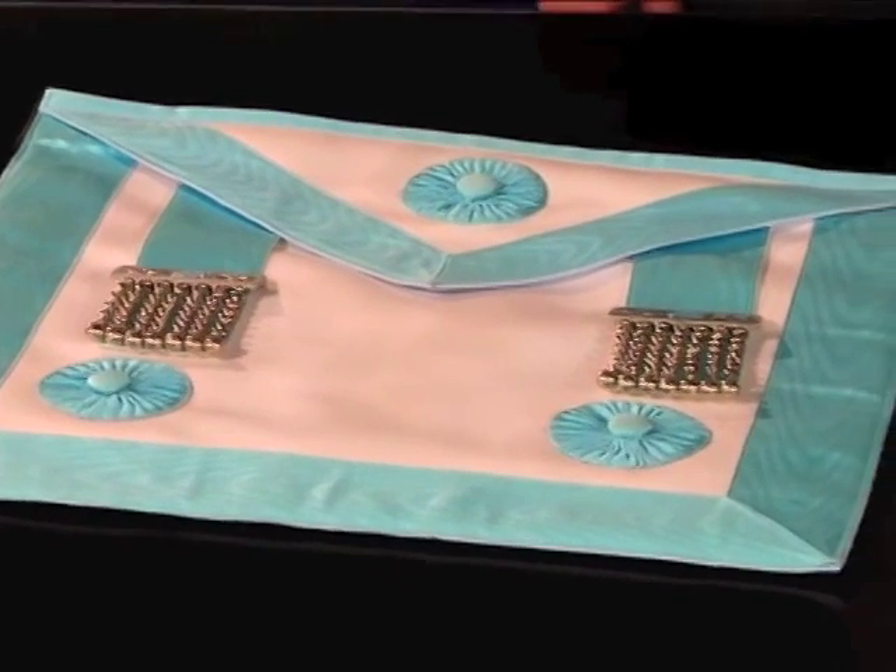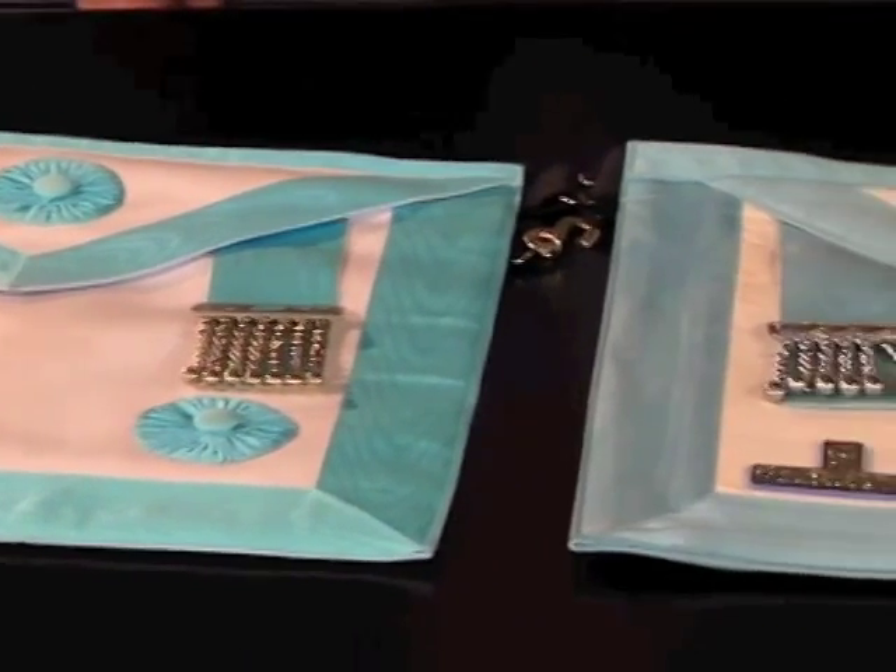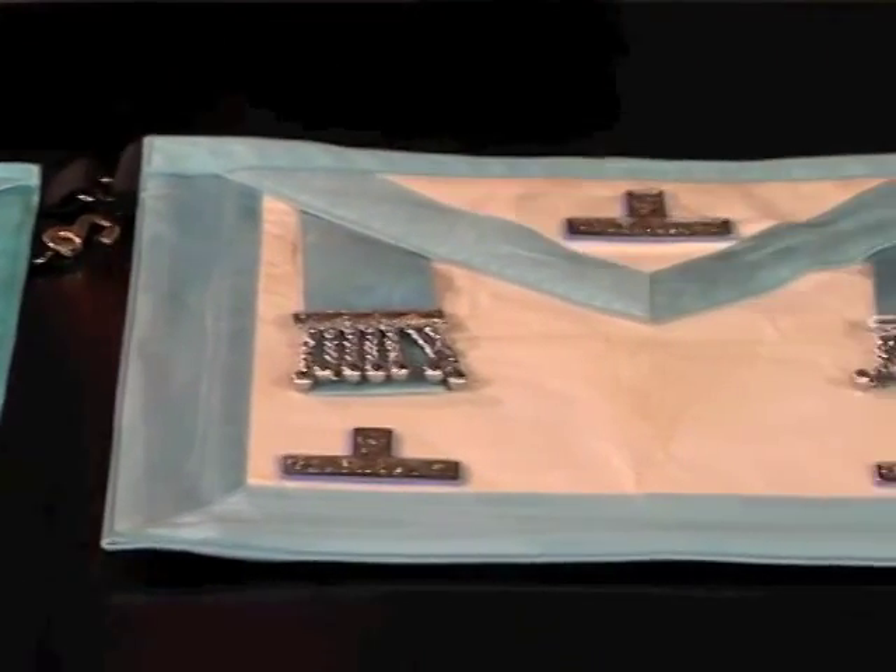When a brother becomes the master of the lodge, he's invested with a new apron. It is still white, with a light blue trim, but the three rosettes have been replaced by three levels, or towers.